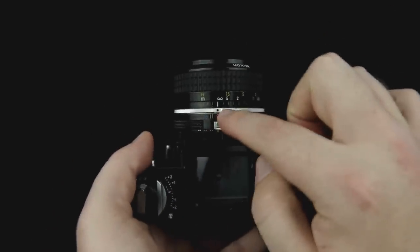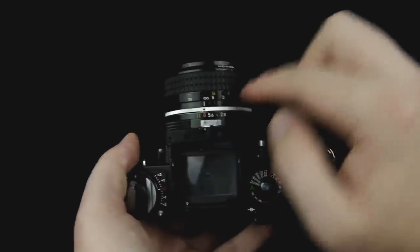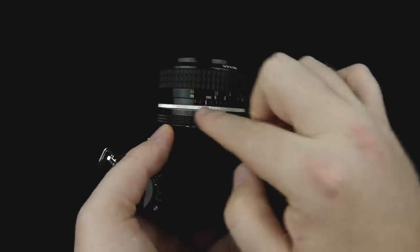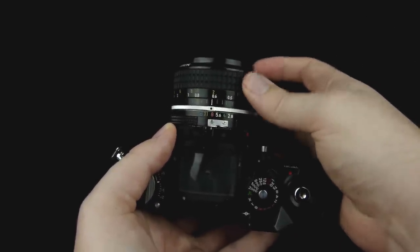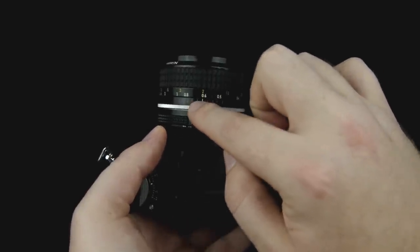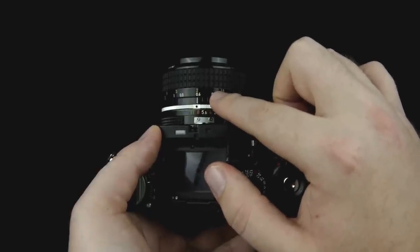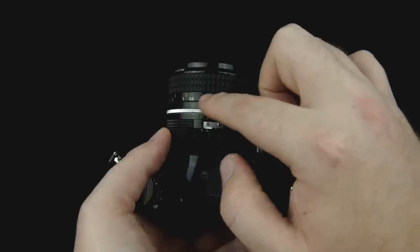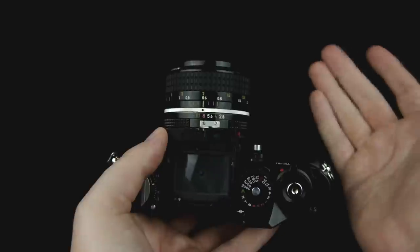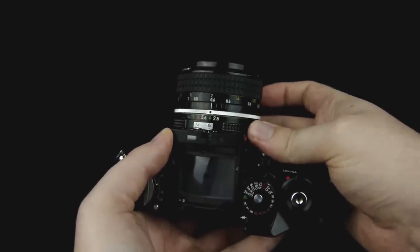Another way to tell what's going to be in focus is these markings on the lens. This is the focusing ring — it has in yellow feet and white meters, and then colored markings. The aperture numbers like f/2.8, f/4, f/8 are colored and so are the markings. For example, if you focus at two feet and you're at f/8 — f/8 is sort of a pink color — there's a pink marking on either side. That tells you the depth of field range: from about 1.75 feet to about 2.5 feet will be in focus. f/11 is yellow, f/16 is blue, f/22 is brown, f/4 is green, etc.